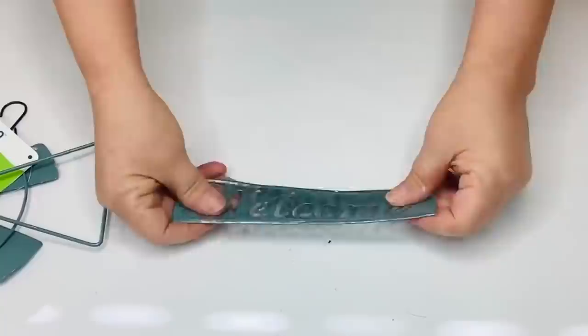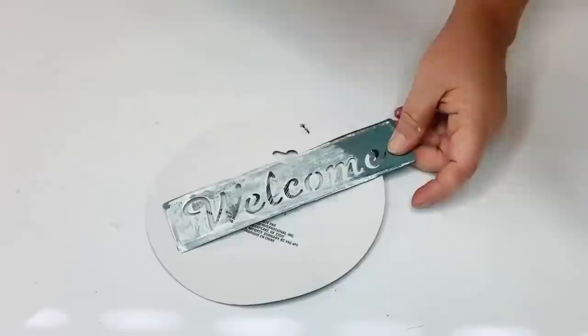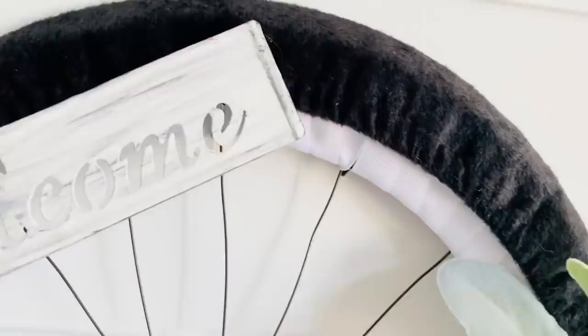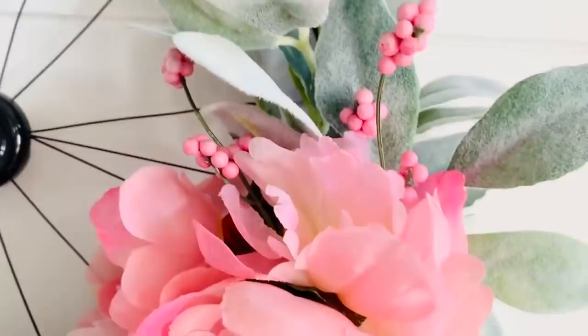Now I'm going to take my little windmill sign and pull off the welcome part by twisting it gently but with a little muscle. Then using some Waverly white chalk paint, I'm going to lighten up my sign and make it all rustic and pretty. Here it is all finished — I love how this turned out. I think it's so pretty for spring, and it's on the door of one of my dear friend's homes. I love how this turned out and I hope you like it too.